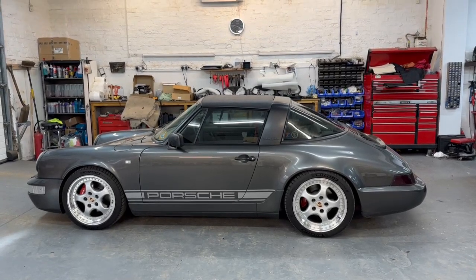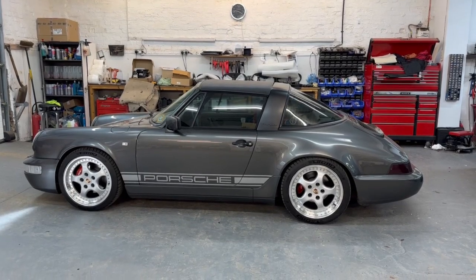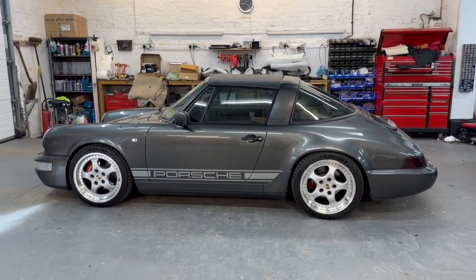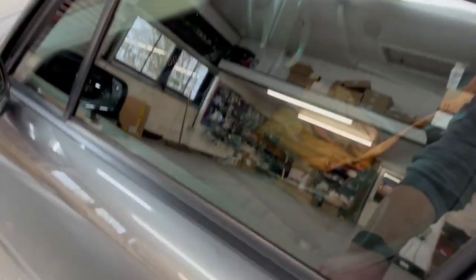Hi folks, welcome back to another video from the Audiophile In-Car. Today I'm going to show you a hi-fi system which we've just fitted to this Porsche 964. It's a pretty tasty car and we've added a pretty tasty hi-fi. Let me show you what we've done.